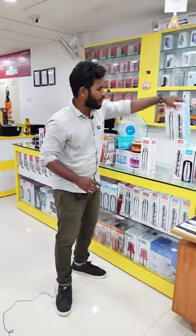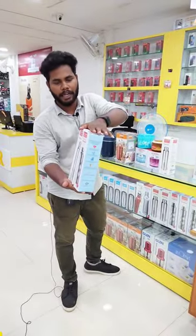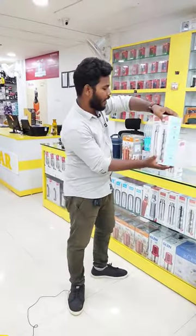School, college, office — you can use it for all. You can use it as a water bottle as well. So you can use the water bottle. These are the items that I should use.